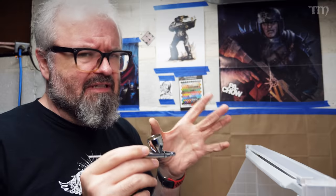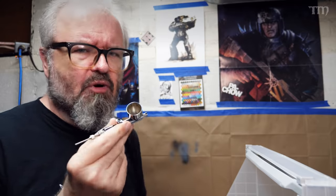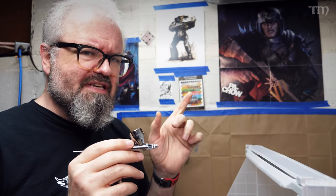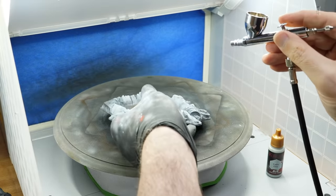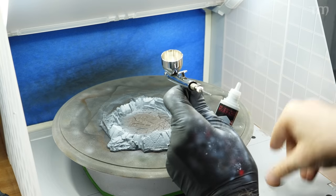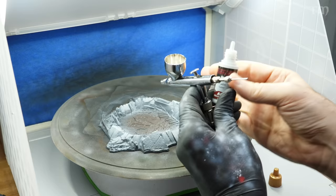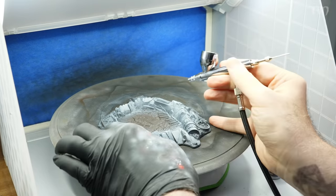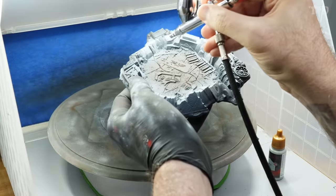The first tip is probably going to sound a little dumb, but don't put too much paint into the cup on your airbrush. It's always easier to add more paint to finish whatever you're working on than it is to have too much paint and then have to either figure out how to get it back into the little bottle, which is really difficult, or just throw the paint away. It's always better to err on the side of caution, put less paint in, and add a couple more drops as you get close to running out.